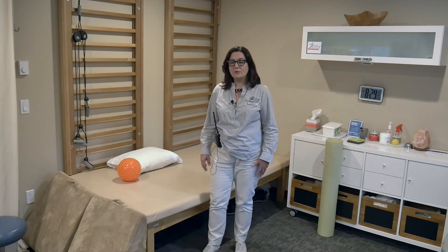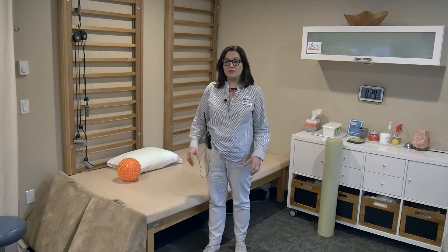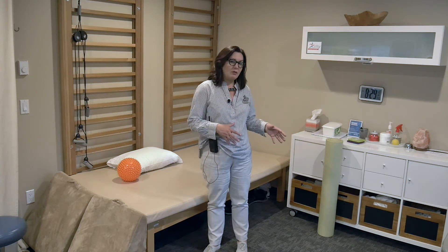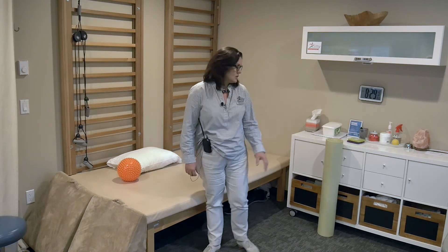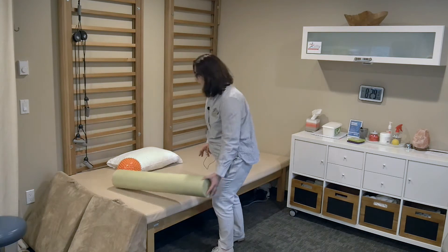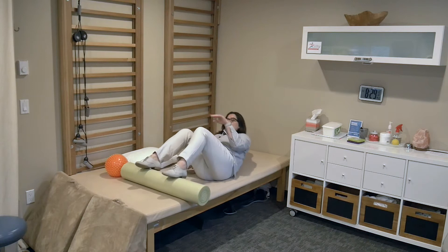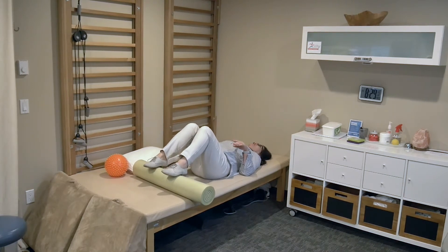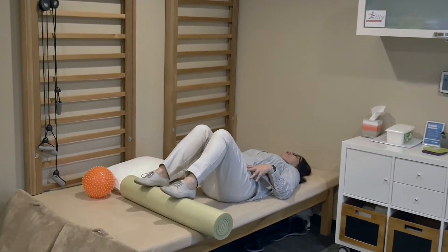Simply by adding some other things, like bridging on a bosu, or bridging on a half roll, or bridging on an unsteady surface. I'll show you bridging on a roll because a lot of people have a roll at home. This makes bridging more difficult and challenging for the body, giving our body a little bit more strength because it's an uneven surface.